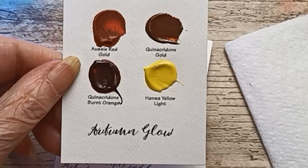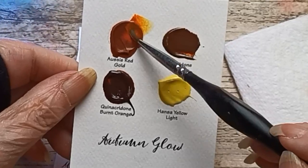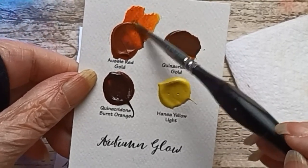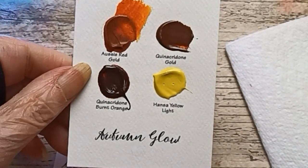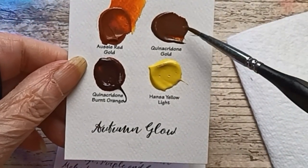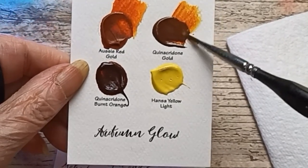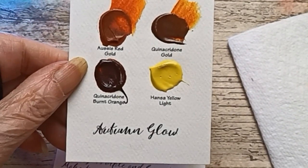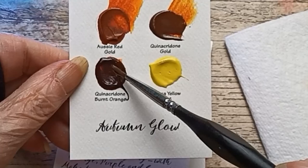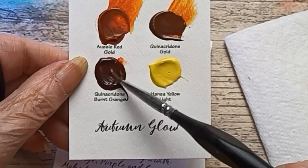Autumn Glow, it says on the bottom there. Aussie Red Gold — ooh, that is gorgeous. Quinacridone Gold. Quinacridone Burnt Orange.